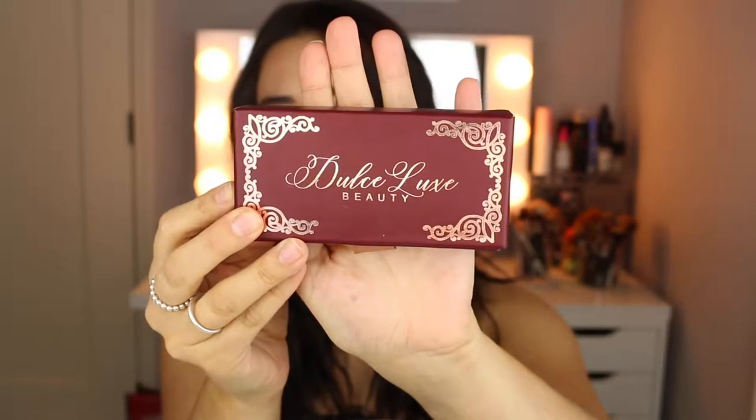My favorite brand for lashes lately has been Dulce Luxe. The packaging is just beautiful and they do have mink lashes and also synthetic lashes if you don't want to get mink. This brand is actually quite a bit cheaper than most brands, and that's one of the reasons I love it so much. It's more affordable but it's the same quality you get anywhere else. Mink lashes are around $20 to $25 and the synthetic ones are $10. I also have a 15% off code — I will leave it down in the description below so you can save some money on an already affordable lash.